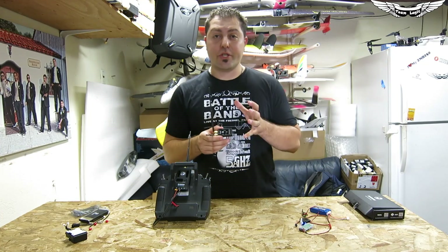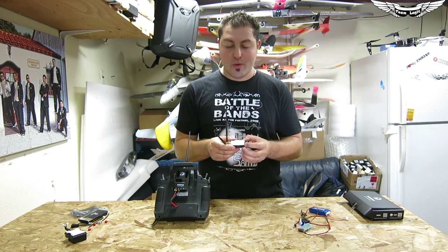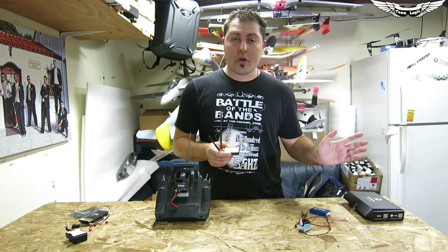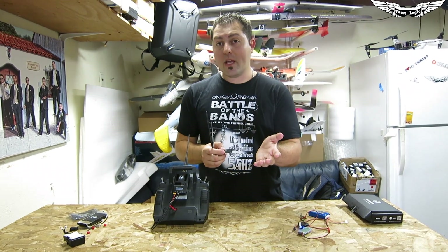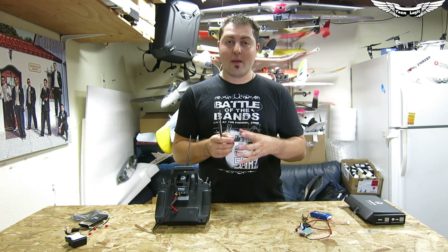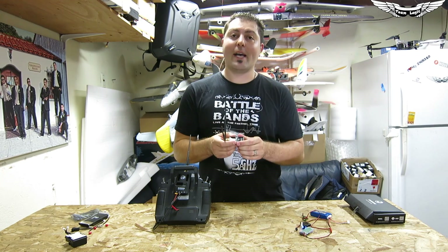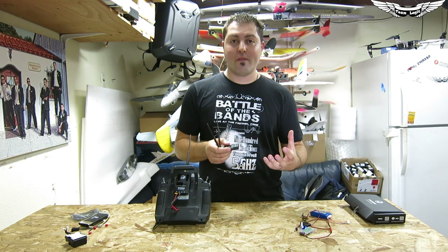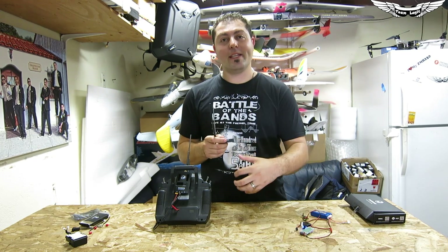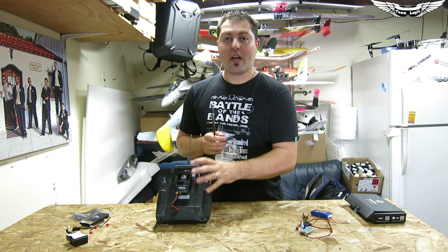The TBS Crossfire is a two-way telemetry system. Currently the TBS Core Pro is the only OSD compatible with sending telemetry data, though it is compatible with all other OSDs including the Eagle Tree Vector. Team Legit has been in talks with Eagle Tree and TBS to work on a connector solution so Eagle Tree Vector users can plug into the TBS BST port and get RSSI and telemetry data streaming down to the TBS Crossfire transmitter.